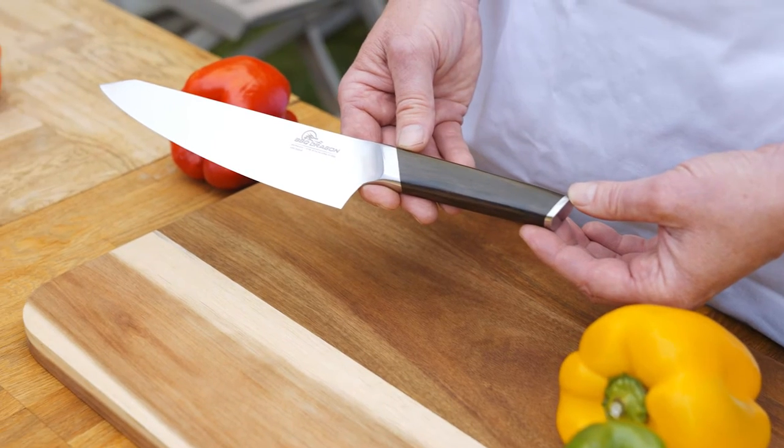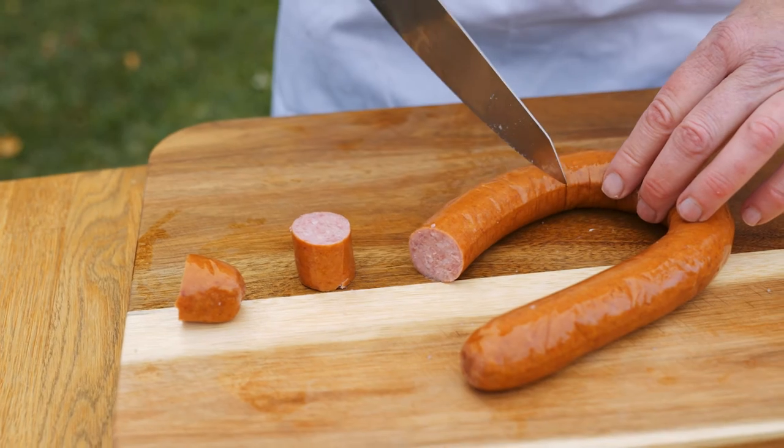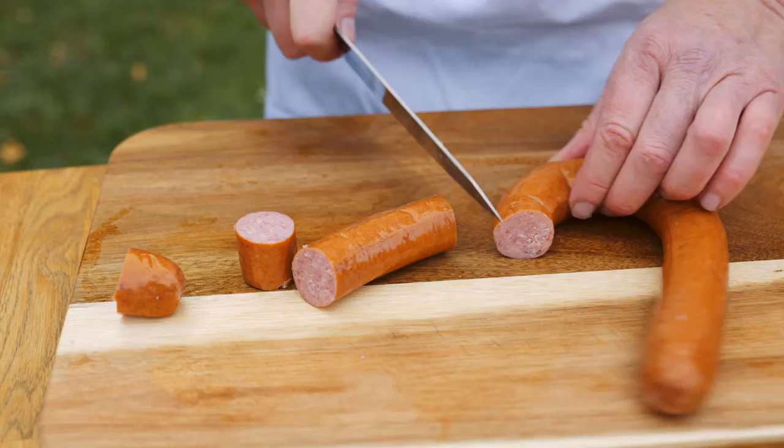Don't put this fine knife in the dishwasher. Hand wash and keep the ebony wood handle lightly oiled and dry.